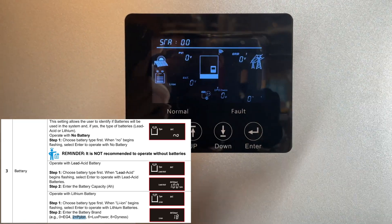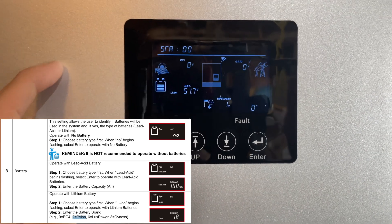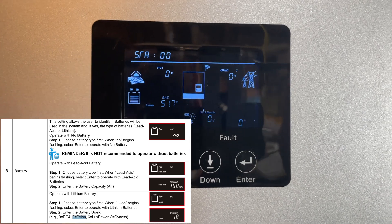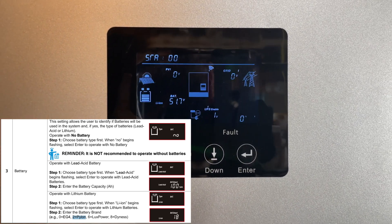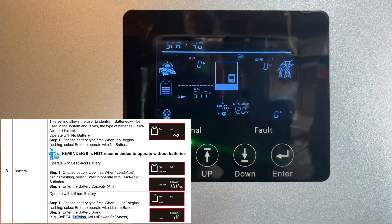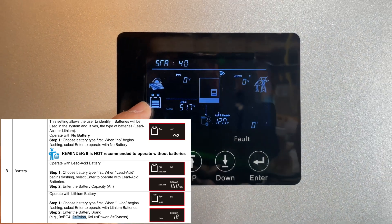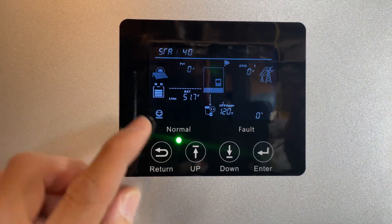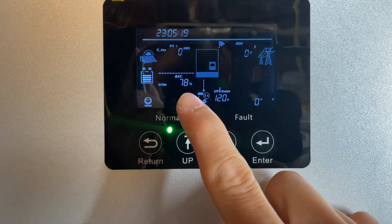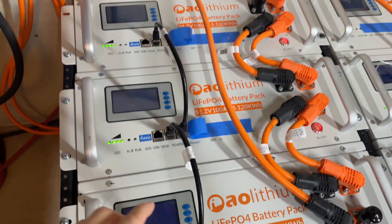Go back and it will automatically save and reset. Looking at the battery communications screen now — you can see the battery is at 51.7 percent. Everything is normal. There's a battery status gauge here, and it shows the battery at 51.7 volts.